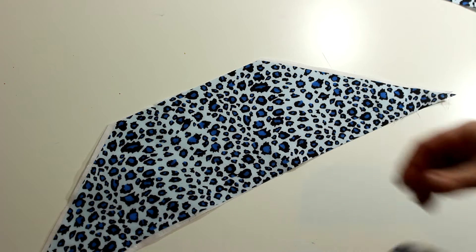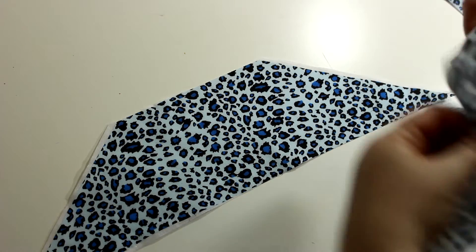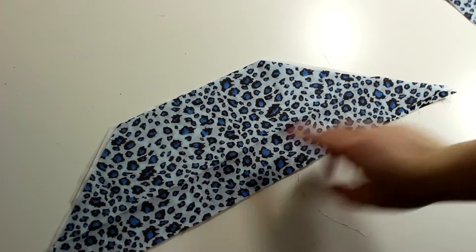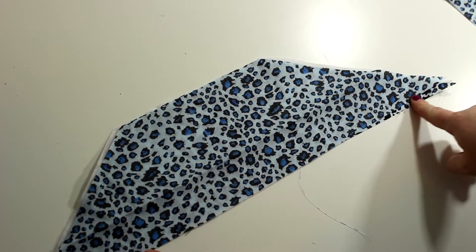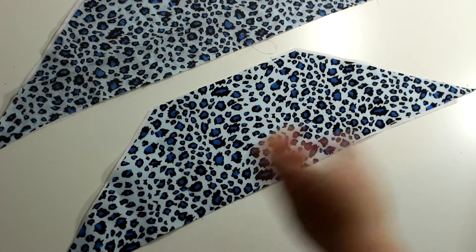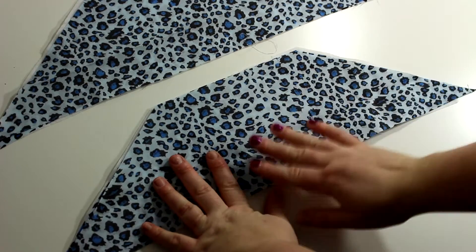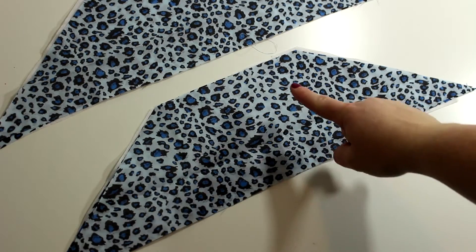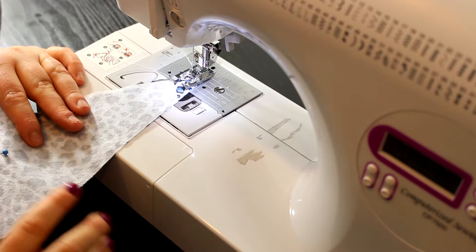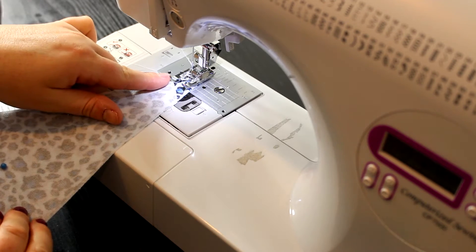For the trapezoids, take another piece right sides together and sew along those edges, leaving the bottom part open. Do that for both pieces. I'm going to go over to the sewing machine to do that.